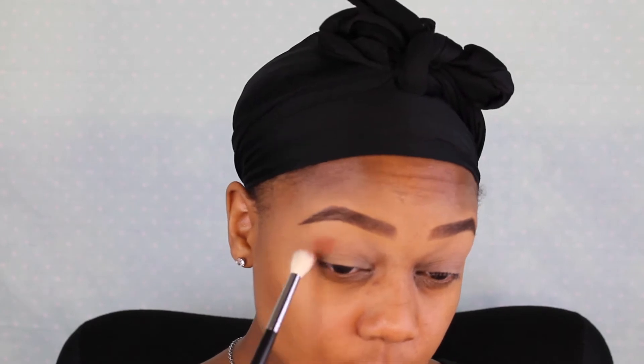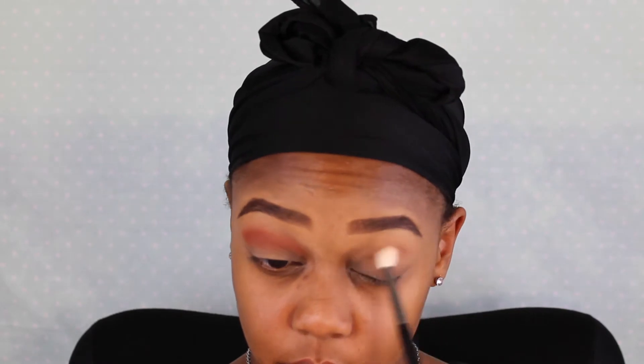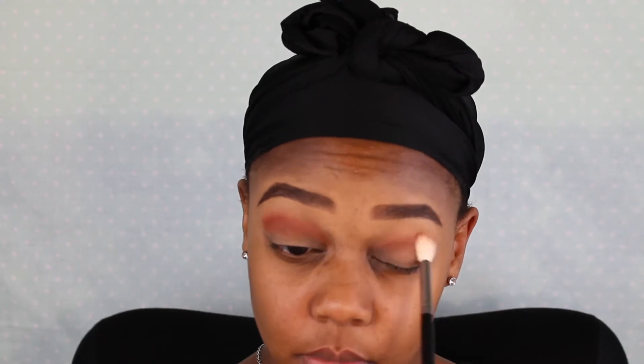We're starting out with the brows already completed. Then I'm going in with my Urban Decay Eyeshadow Primer Potion in the shade Original to prime my eyelids. Then I'm going in with my MAC Brown Script eyeshadow as my transition color with my Morphe M441 brush. I didn't realize how dark this color was — I would have opted for something a little bit lighter, but we'll make it work. I'm going in with a clean Sigma E40 brush to blend that out.